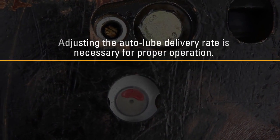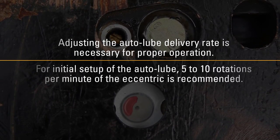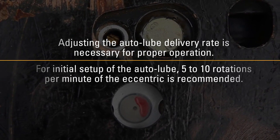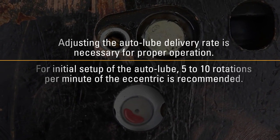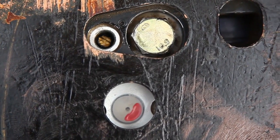Adjusting the auto lube delivery rate is necessary for proper operation. For initial setup of the auto lube, 5 to 10 rotations per minute of the eccentric is recommended. The delivery rate must be fine-tuned for each application.